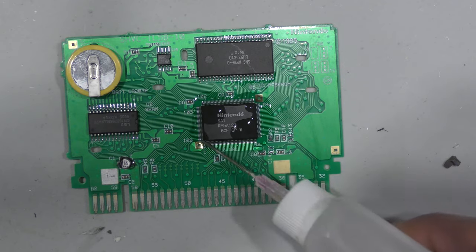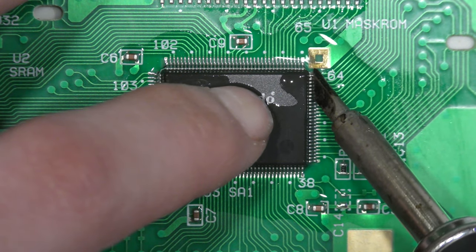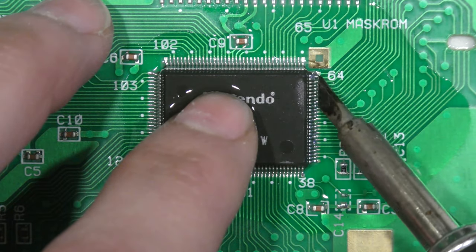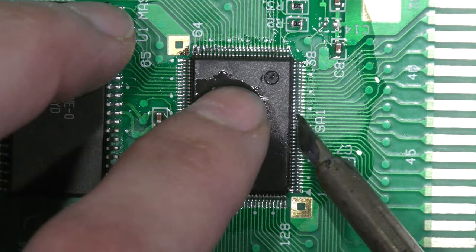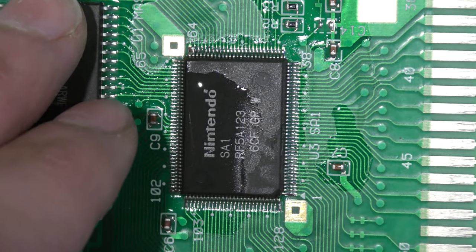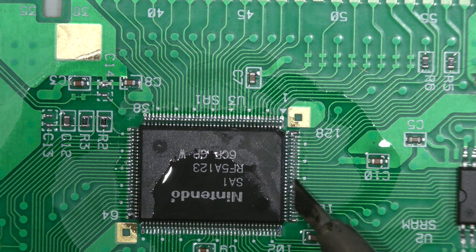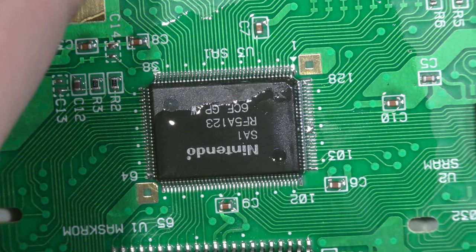That didn't solve anything, so next I'm going to try to reflow the SA1 chip. This is an additional chip that gives the Super Nintendo more hardware power — it's similar to a CPU, adding processing capability to the console. In the past, chips like this have gone bad on Super Nintendo consoles I've repaired, mostly CPUs and PPUs, so I'm going to reflow it in case there's a loose connection.